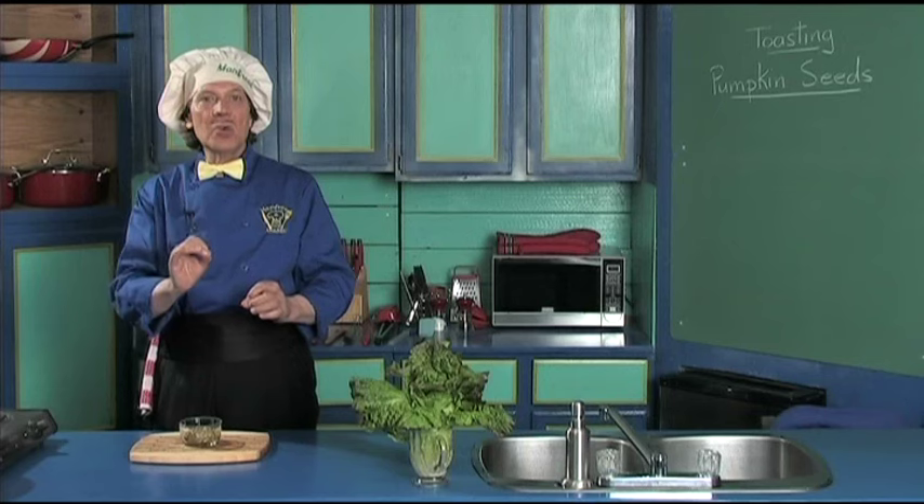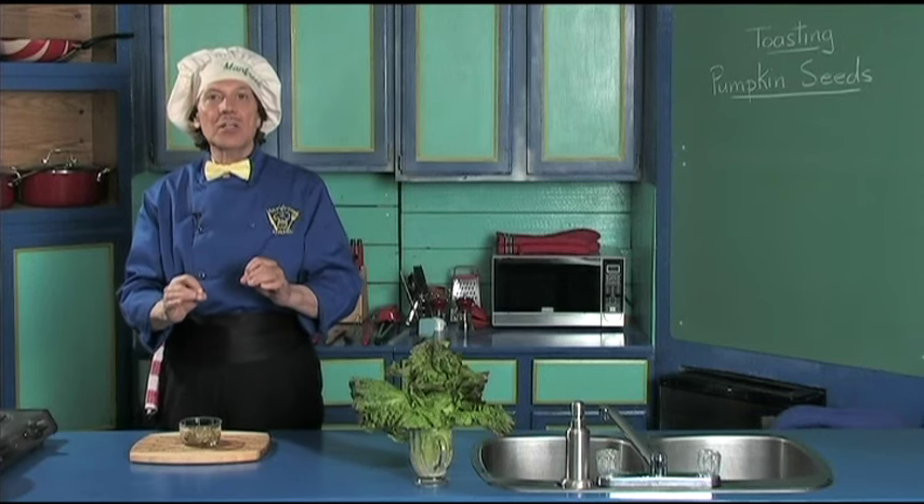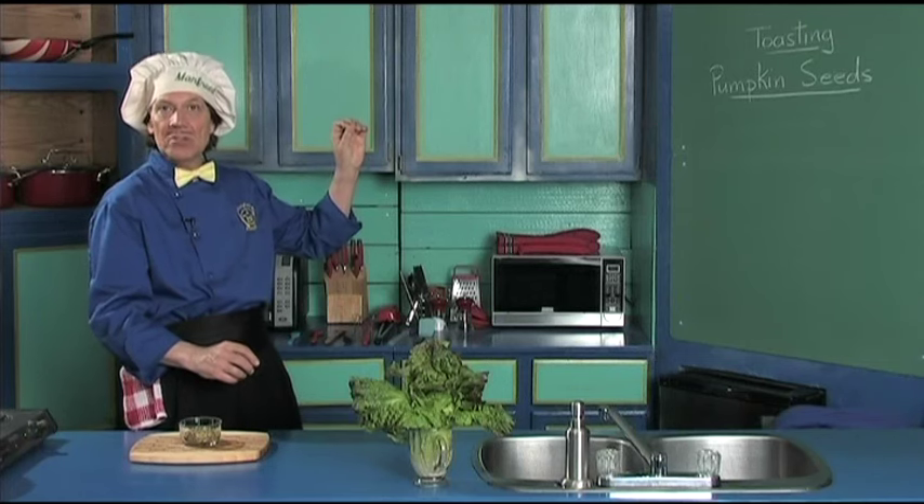Hello, my name is Manfred and welcome to my kitchen. Today we're going to do something that is a basic in the kitchen — we're going to do the toasting of the pumpkin seeds.